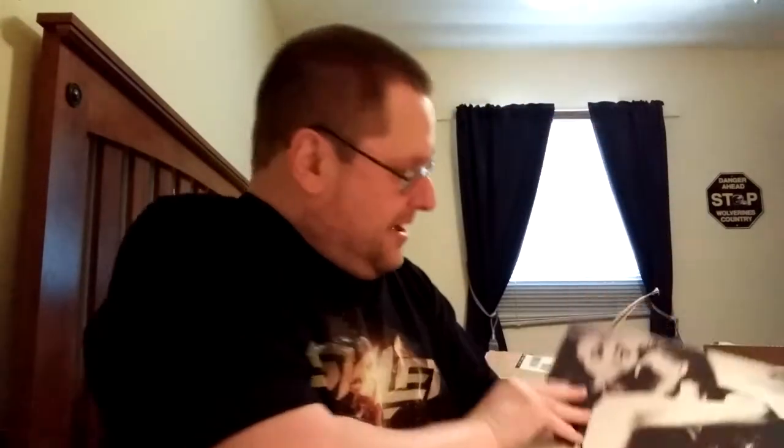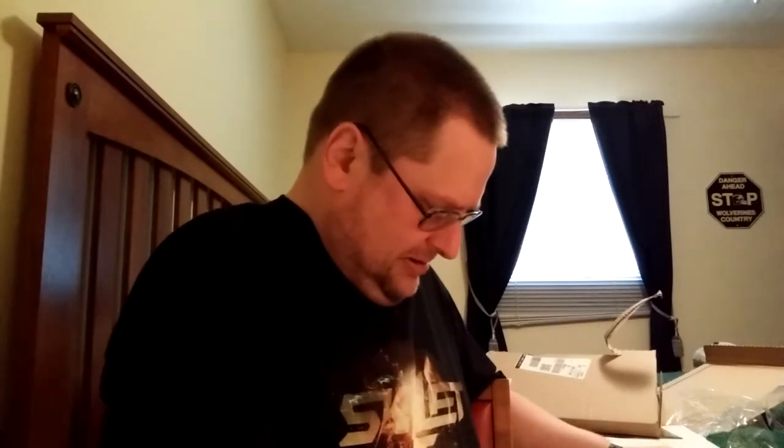Same thing on the back. I had this on cassette way back when I started getting into the Scorpions. After buying two other albums I thought, well, why don't I get the one that has 'Rock You Like a Hurricane' on it.